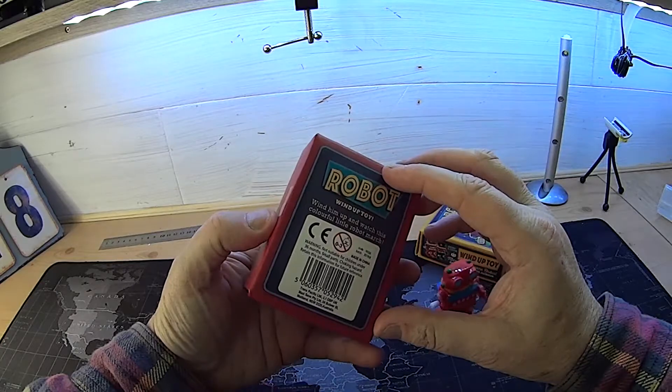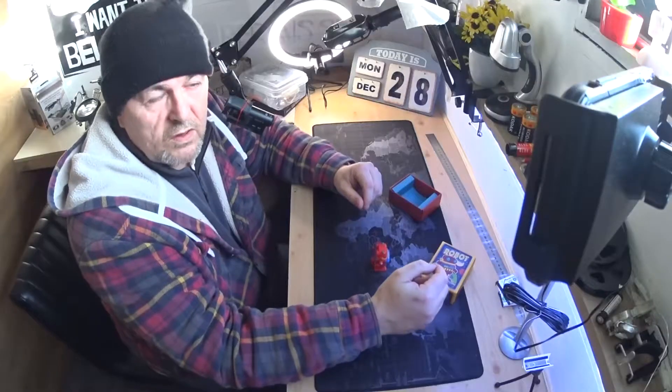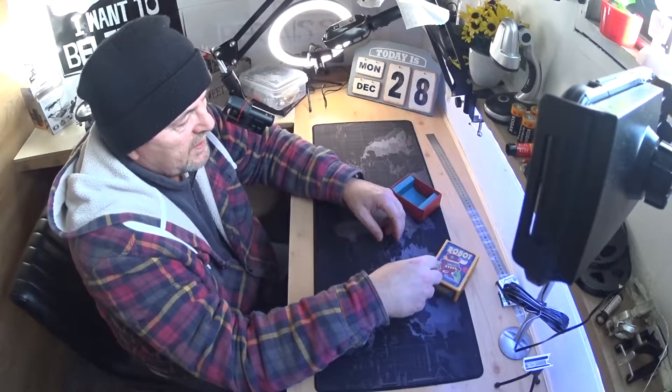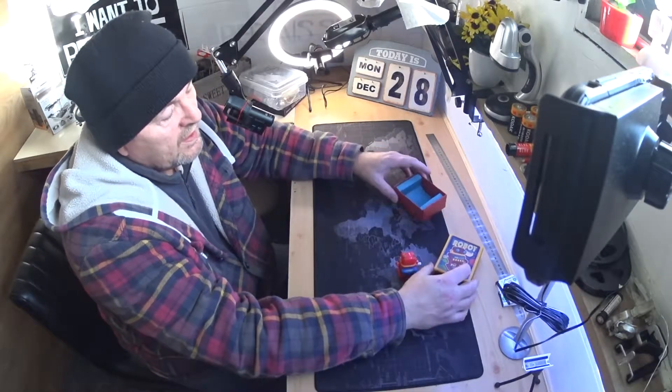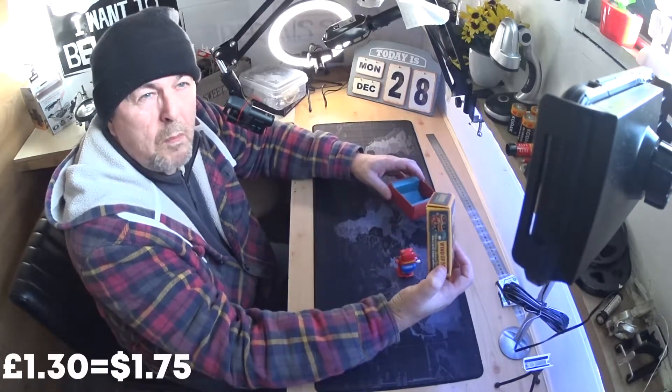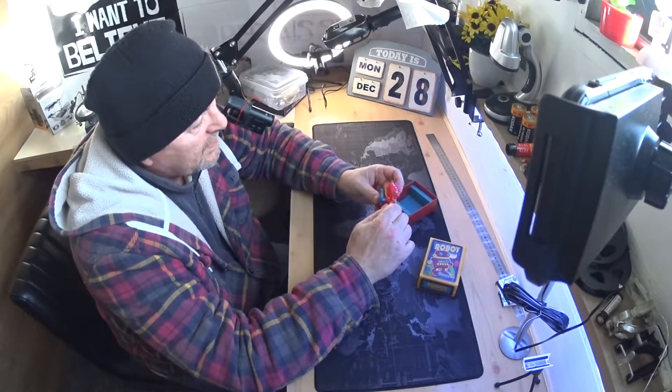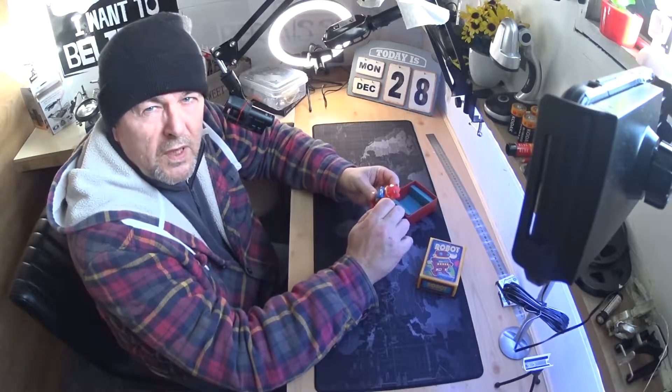If you want something for your little ones to keep them entertained even for a few minutes, something like this is ideal. It costs, I think, one pound 29 from B&M, and it gives them an idea of what you used to play with when you were little.